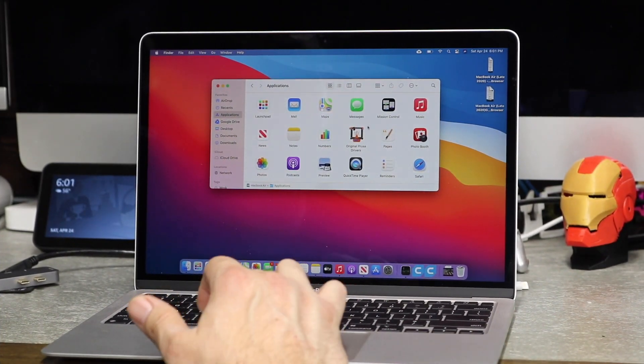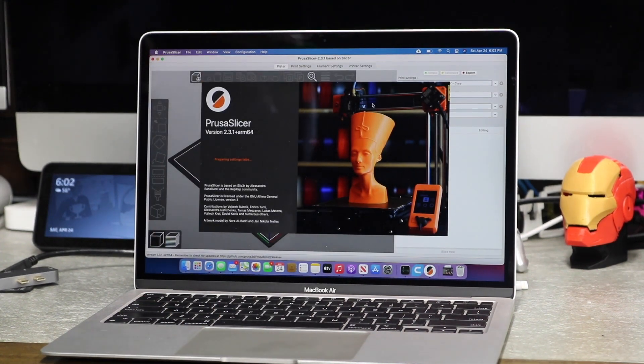All right, so we're finally rebooted back up. I'm going to click on the Prusa Slicer.